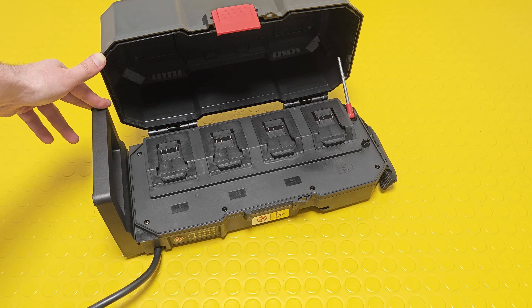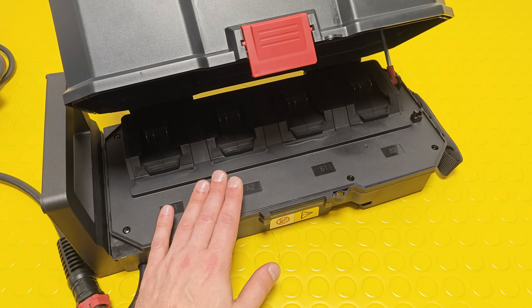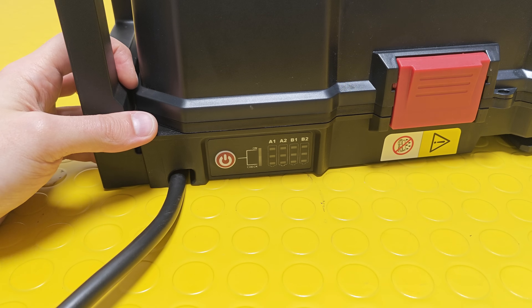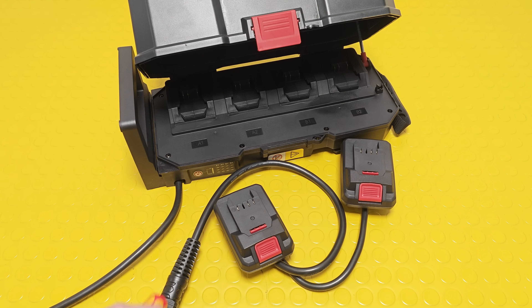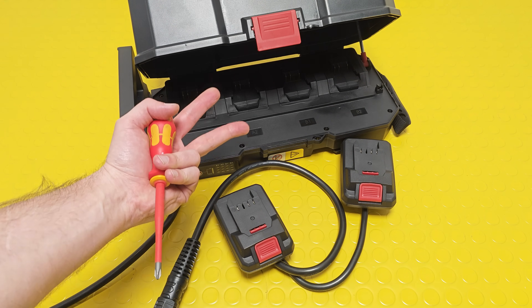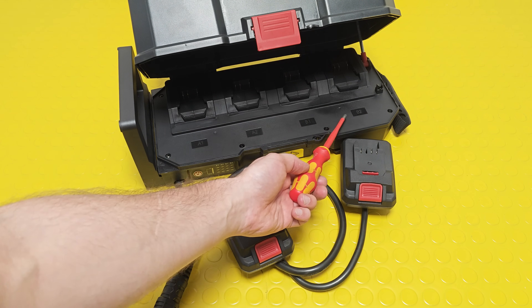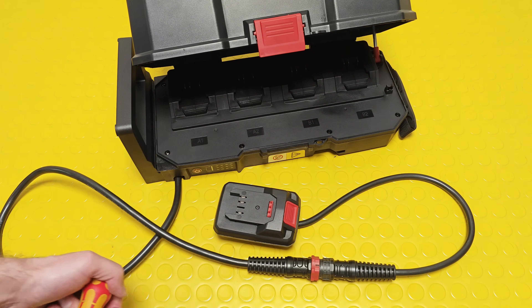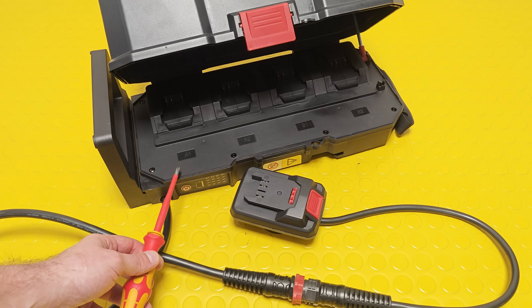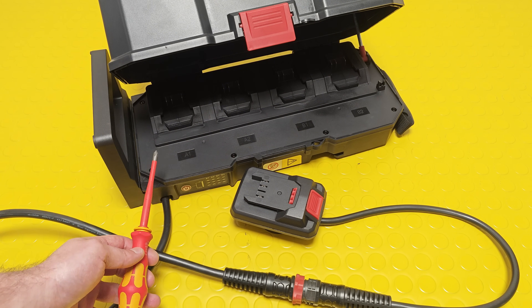Inside the backpack there are slots for four batteries — you can insert even the biggest Parkside produces, the 12 amp-hour. The battery slots are labeled A1, A2, B1, and B2, due to the design of the control board. The backpack has four battery level indicators and a membrane on/off button. For 40-volt tools, you must insert at least two batteries — one in an A slot and one in a B slot. For 20-volt tools with only one battery, it doesn't matter which slot you use. If you insert four batteries, all are connected in parallel — for example, four 12 Ah batteries give you a total of 48 amp-hours.